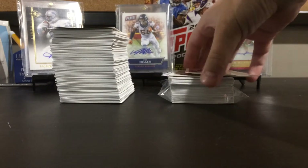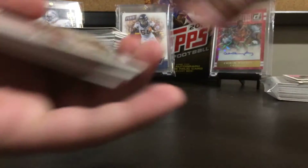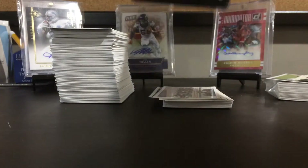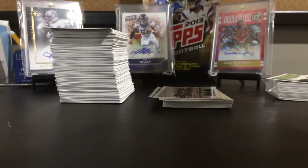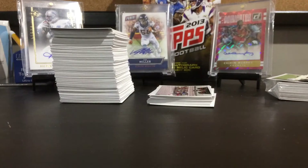What is up guys, JR Sports Cards coming at you with a box break recap. I broke a box of 2013 Mini Football. You get one auto relic per box, and I did get a relic — a very nice relic and I'm very happy with it. I would recommend buying these boxes because of the amazing value.